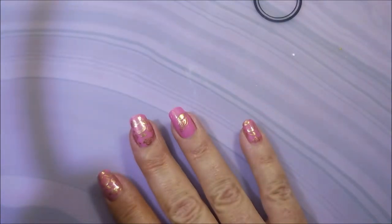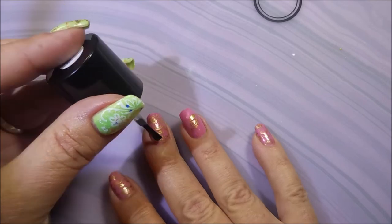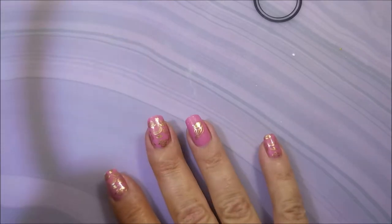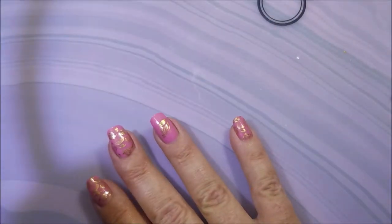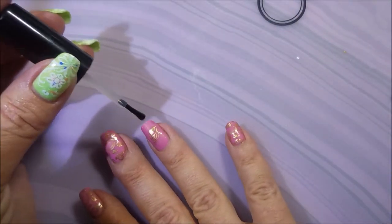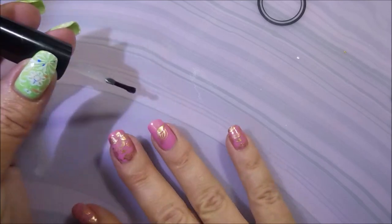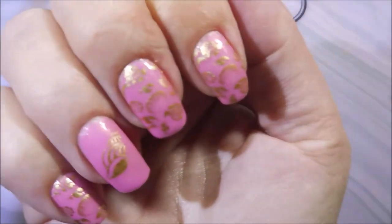I'll be top coating with Bundle Monster's smudge-free top coat first and then I'm going to use my regular top coat — that's the new way I do it. I am really enjoying the smudge-free stuff though. I will be using Posh as I normally do. I did let that Bundle Monster one dry — it dries really fast. Just about the time you've got your first nails done, they're all dry.